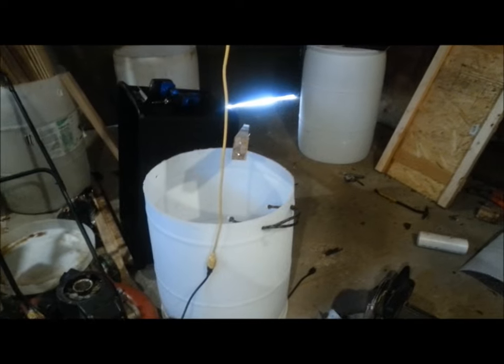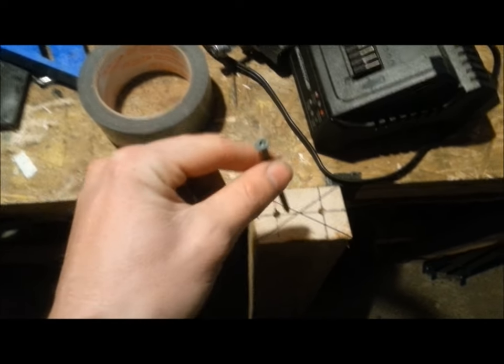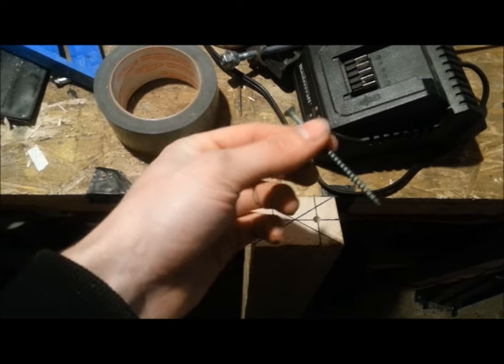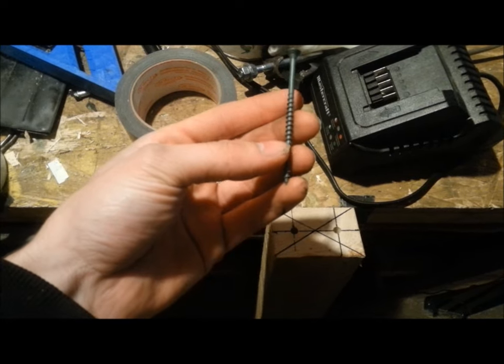You can still see the leftovers of the failed attempt I tried to do. Now get one of your longest threaded nails and we're going to put it right in the center, but you don't sink it all the way. This is a three-inch threaded nail, so I'm going to put it in about an inch.